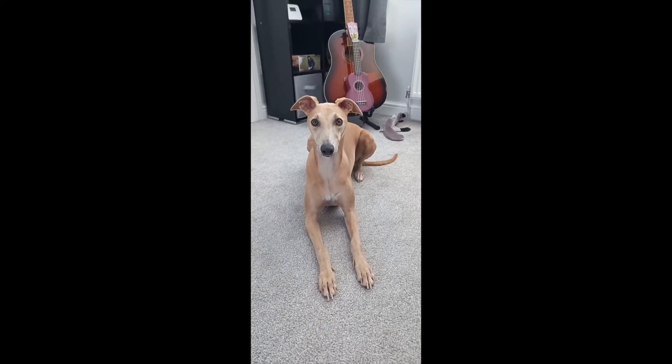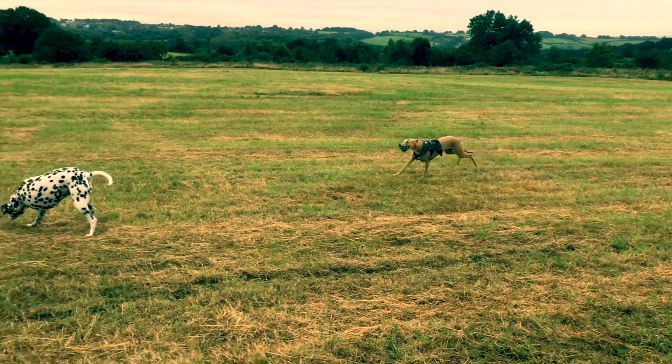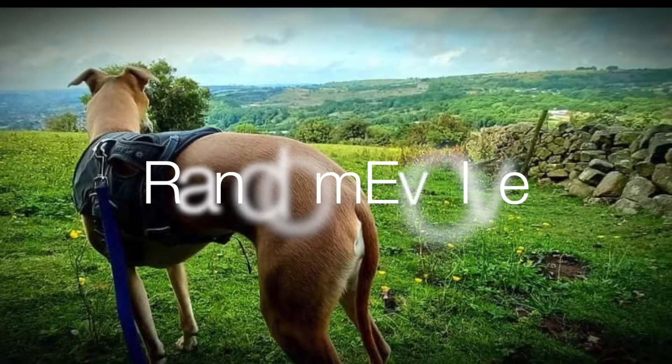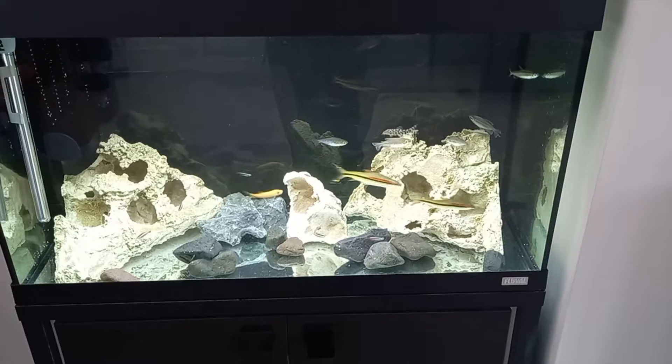Willow, is it fish tank time? Is it fish tank time? Yeah! Right, morning guys.